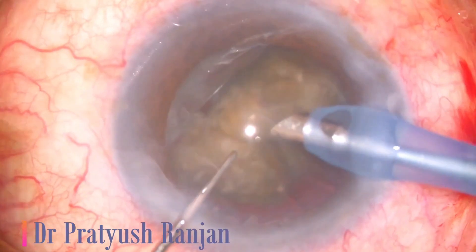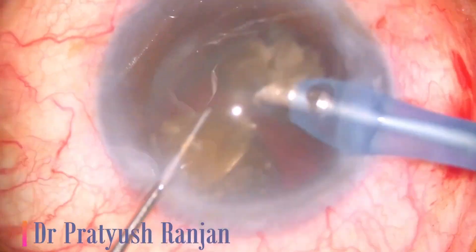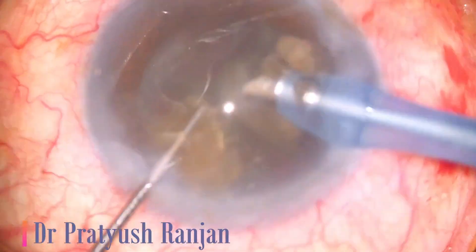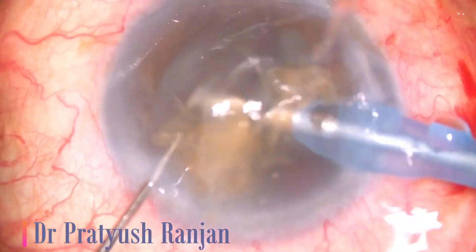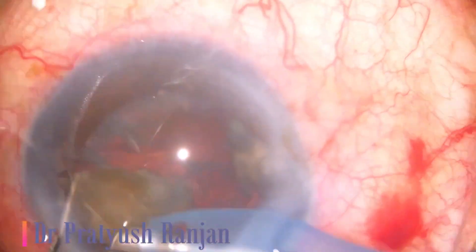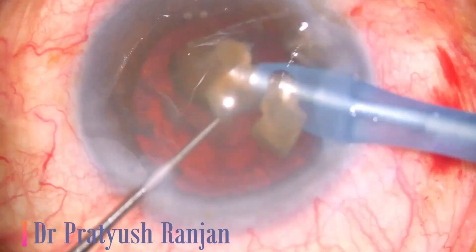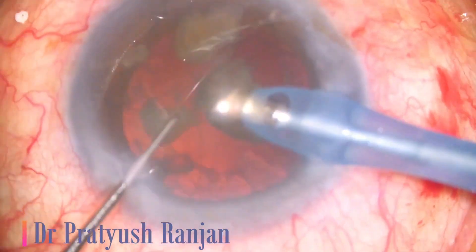I have done more than approximately 30,000 surgeries with this technique, with absolutely flawless results. Not much effect on endothelium — in fact, none. All my patients see very fine immediately after surgery, and next day they are absolutely very independent from that eye. Thank you very much for patiently watching this video.